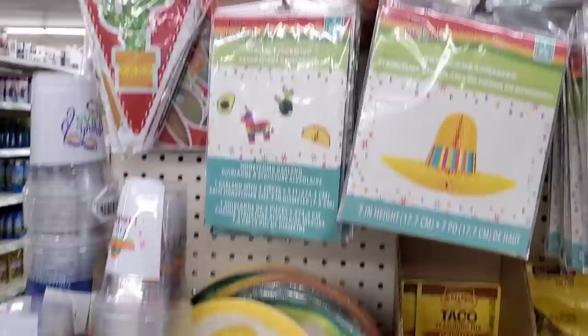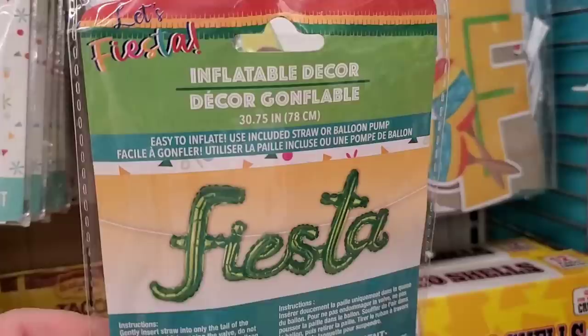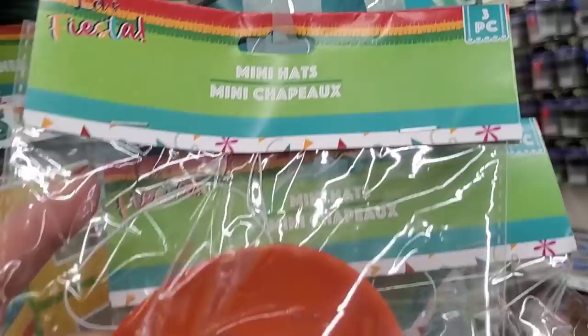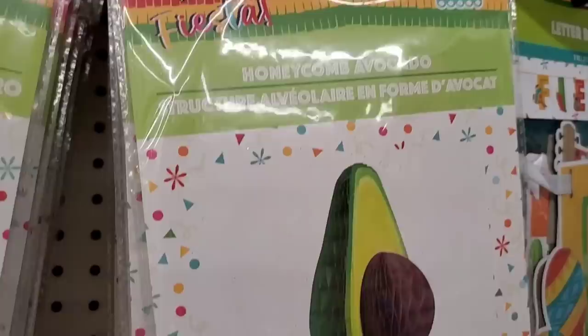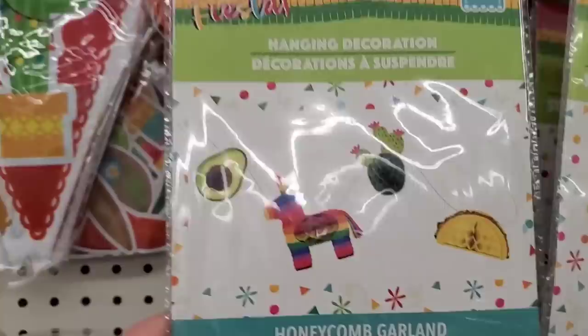I've never seen this — it's called 'Let's Fiesta.' Look at how cute all this stuff is! They have awesome tissue fan garland, inflatable cactus decor that says 'Fiesta,' and little mini sombreros. How cute would it be to put one on a chihuahua? I wish I had a chihuahua! They also have this honeycomb avocado decor piece, a sombrero decor piece, and a hanging decoration with four pieces of honeycomb decor — so adorable.